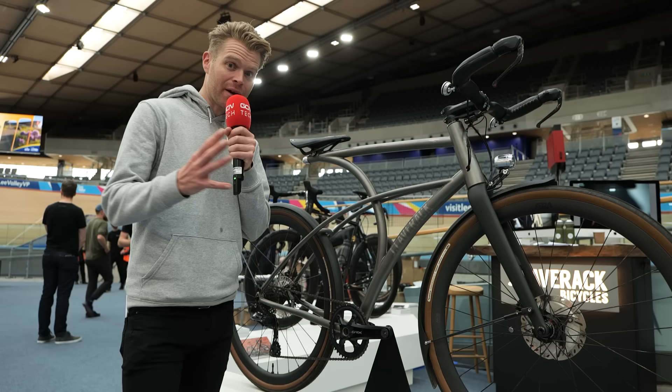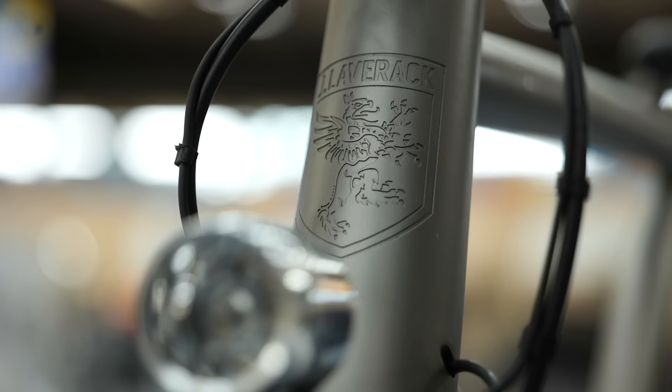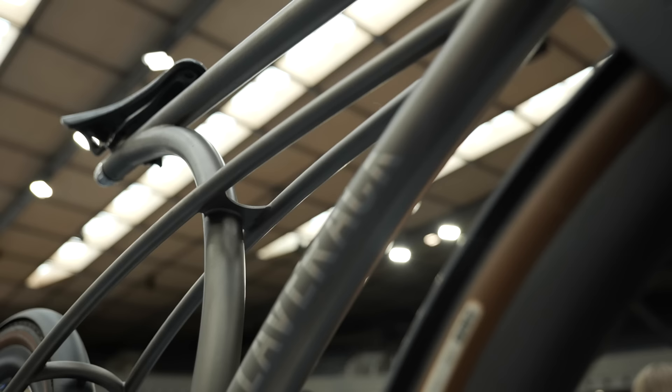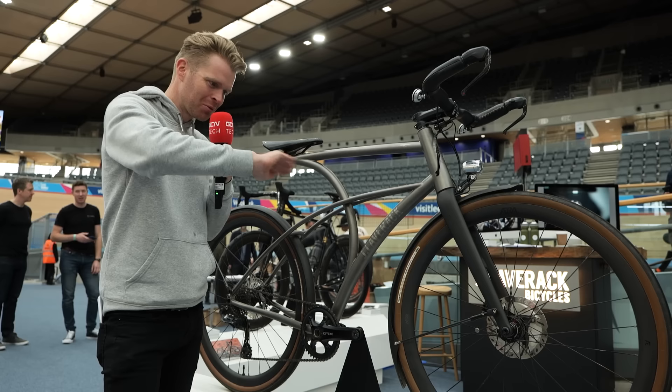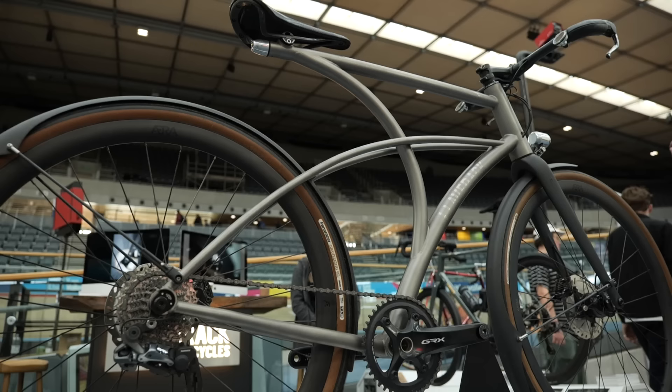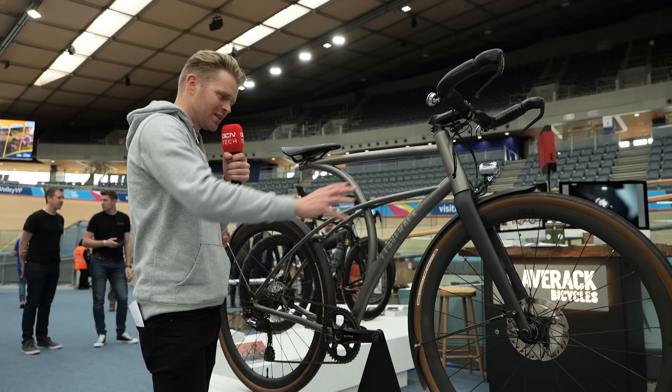Jay Laverack are a brand known for their beautiful titanium frames, and they've got a concept bike here called the Curve 3, which is designed to be the ultimate urban commuter bike. It's been designed in conjunction with a guy called Gary Barker, who is an ex-sculptor from Aston Martin — sculpting cars out of clay into beautiful forms. That's part of why this bike has such an interesting form to it, because the aesthetic is really, really important to him and the design.